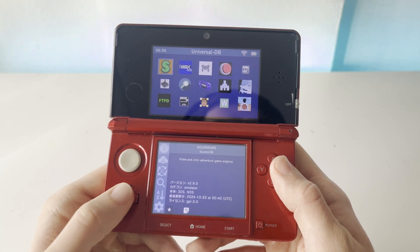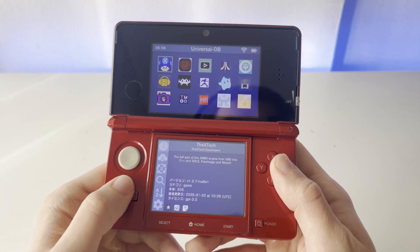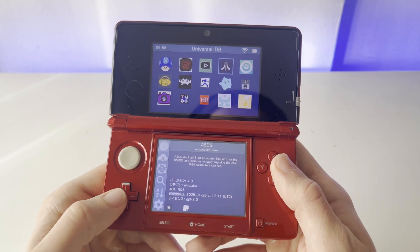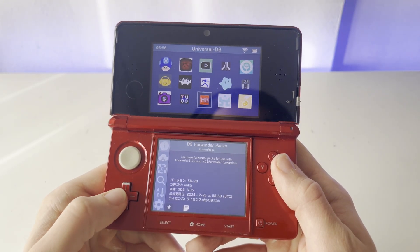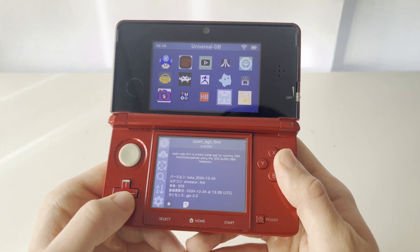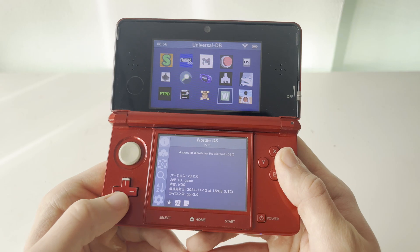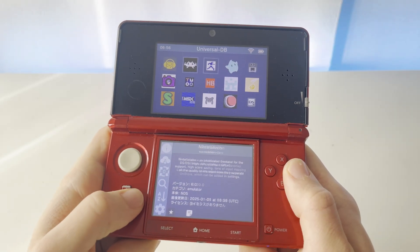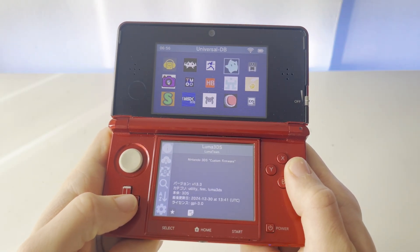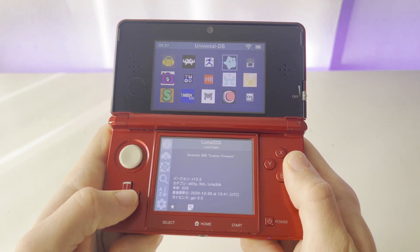Here we are in Universal Updater. You can see that from here you can install a bunch of homebrew apps that you would regularly need a PC to install. We have Twilight Menu++ and basically all of the things I've been doing tutorials on — you can download them directly from here using the internet. Another great thing about this app is that you can also update your Luma 3DS version with it.